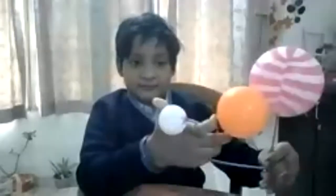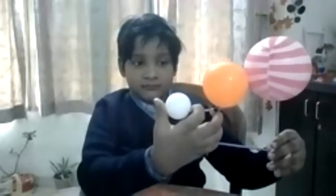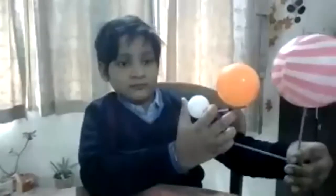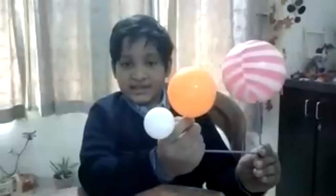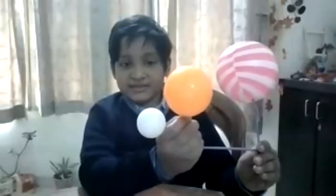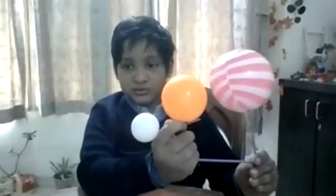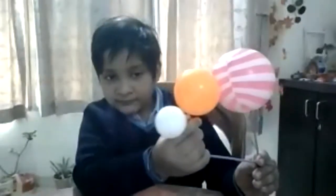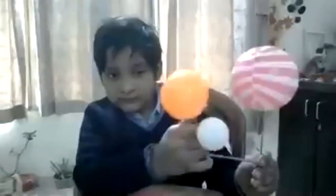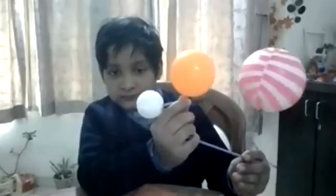Is it a total lunar eclipse or partial? If it is exactly in one line, then only it will be total. This is crescent, this is gibbous, and this is a new moon. If the sun rays directly fall on the moon, the person on earth can see the reflection of the moon, and hence it will be a full moon.